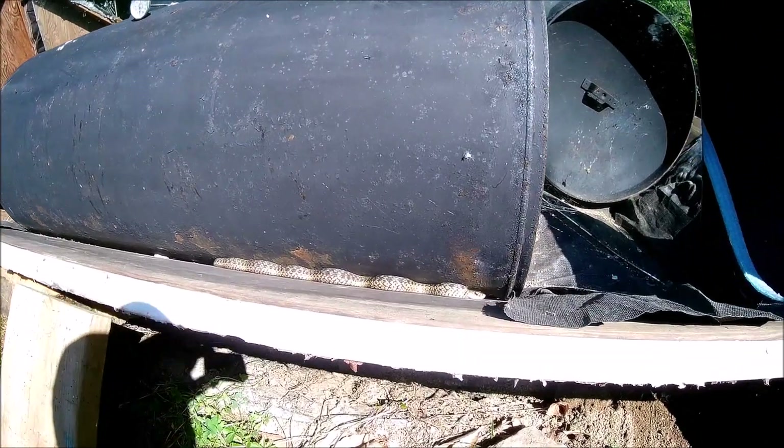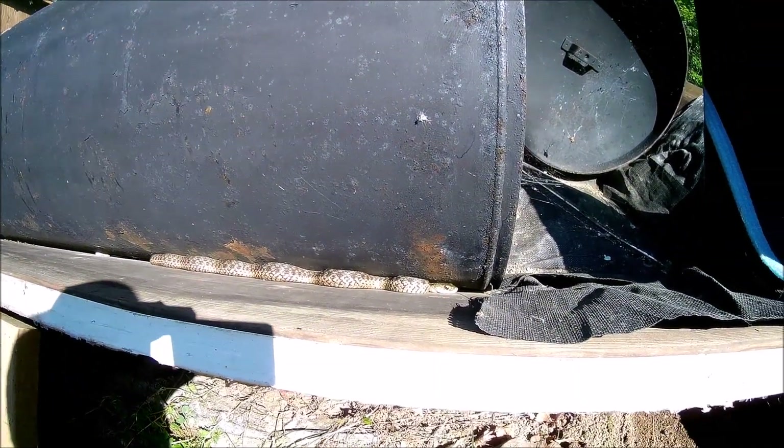Okay, little guy, you have to get out of there so I can change this tank. You can come back when I get the new tank in.